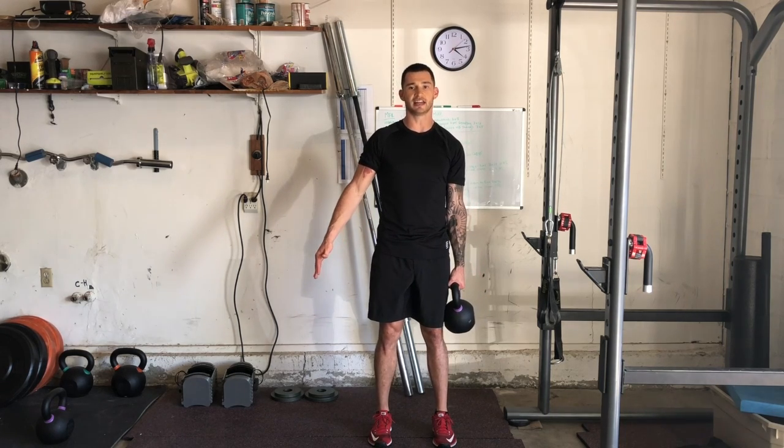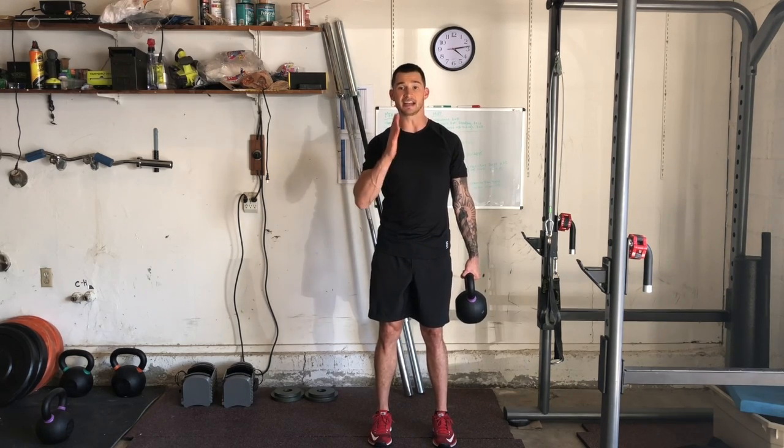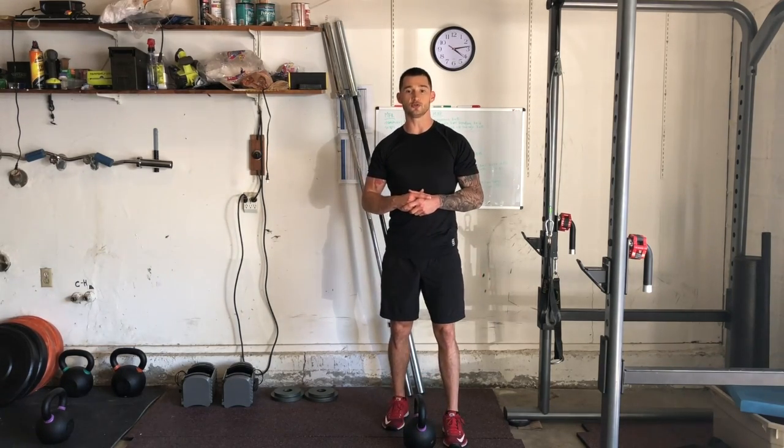Keep this weight away from your body — don't just let it hang. Pick a weight that you're able to keep away from the body and maintain a nice straight spine. These will be prescribed for time, and that is an ISO suitcase carry.